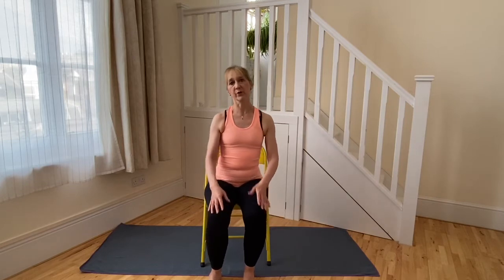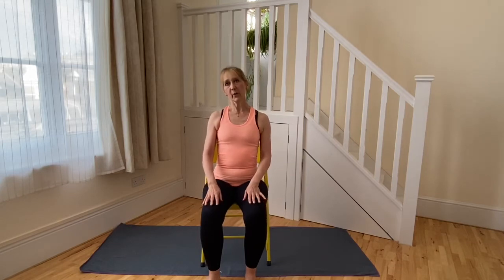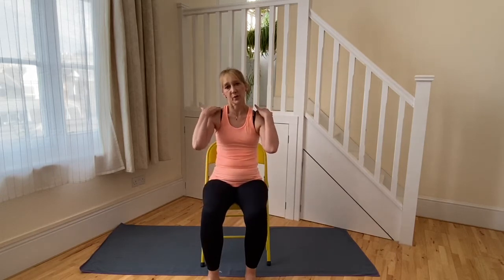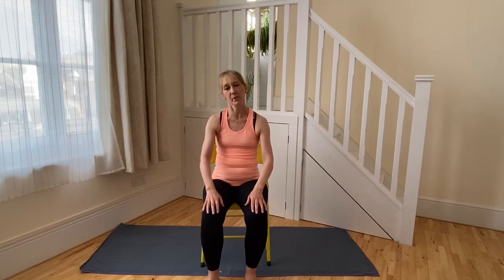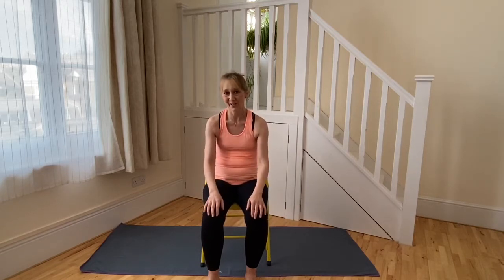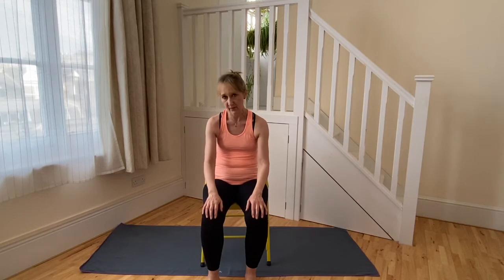We'll be working quite a lot with shoulder blade placement to help keep the upper back supported. One reason we find it difficult is that when our shoulder blades draw upwards, because the muscles between the shoulder blades and the base of the head are tightening, they get a bit stuck and it becomes harder to draw the shoulder blades back down. At the same time, sometimes the muscles between the shoulder blades become slack so the shoulder blades start to come wide and forwards, causing the front of the chest to begin to stoop.